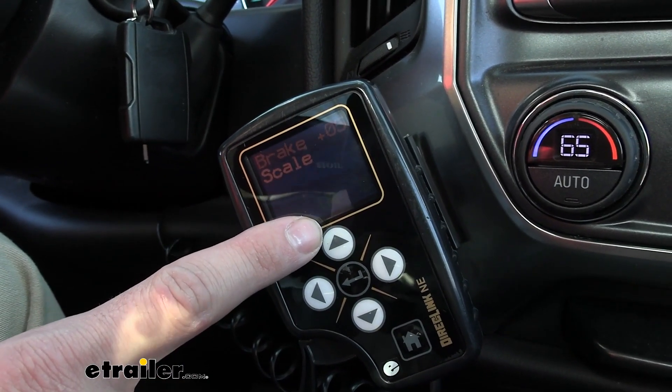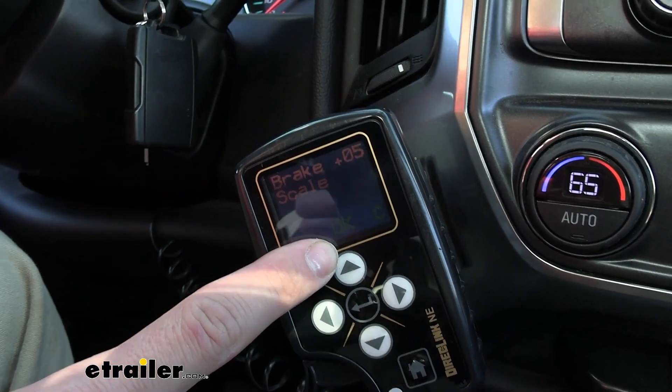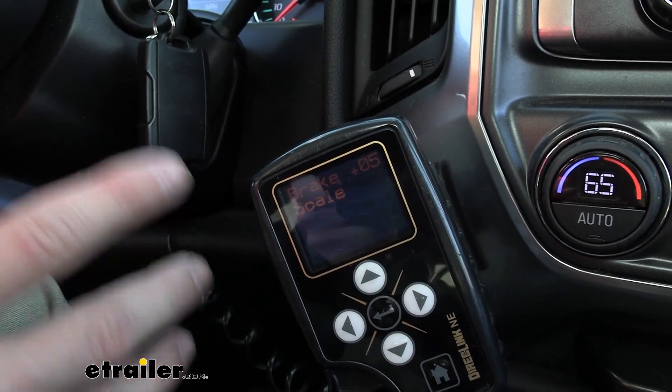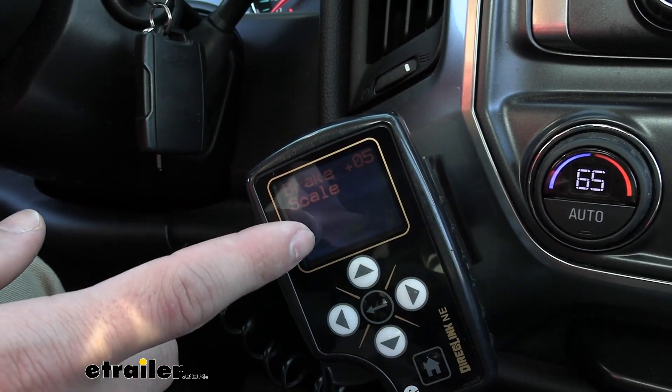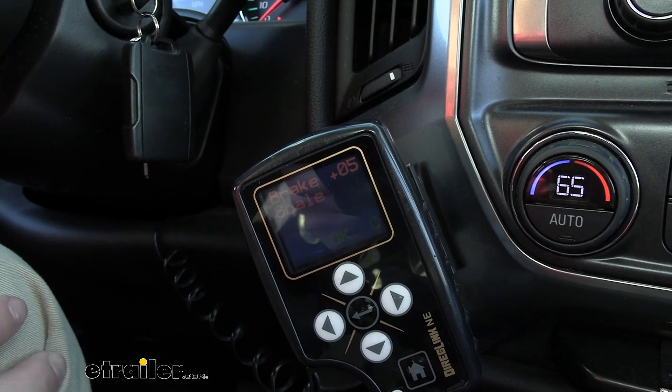Right in the middle here is our fault diagnostics portion, and that's just saying okay right now because there's nothing wrong with our trailer connection. But if there was, we can take whatever error code it gives us, look in our instruction manual, and figure out exactly what we need to fix.